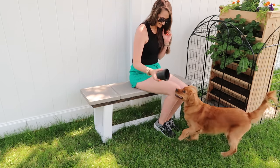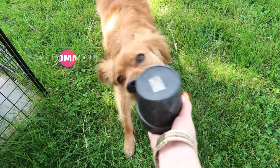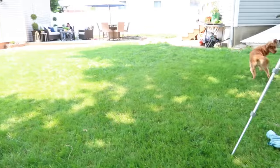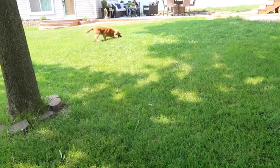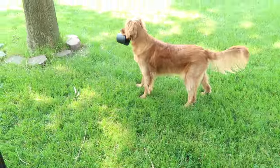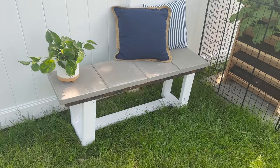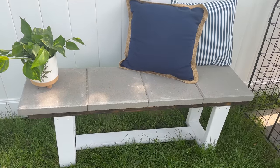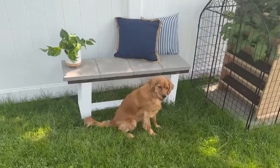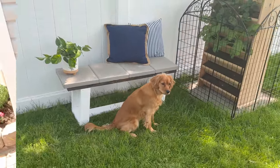Another great DIY project — add some pillows to dress it up, or add some plants if you want to use it as a plant stand. Cute, simple, quick and easy, and I love the paver addition to this piece.